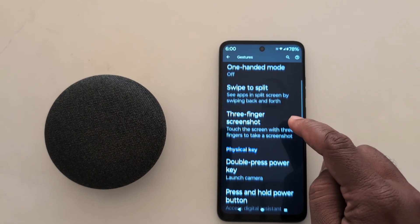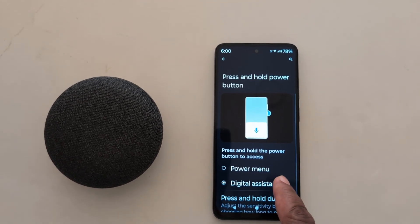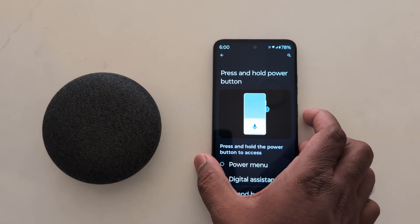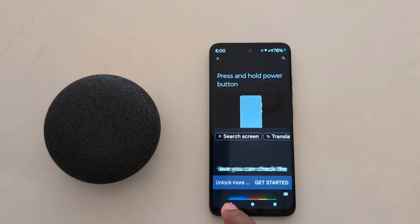Now scroll down. In the Physical Key section, you can see 'Press and hold the power button' — tap on it. By default, when you long press the power button, you can see it's set to access the digital assistant. Long press the power button and you can see it opens Google Assistant on your device.